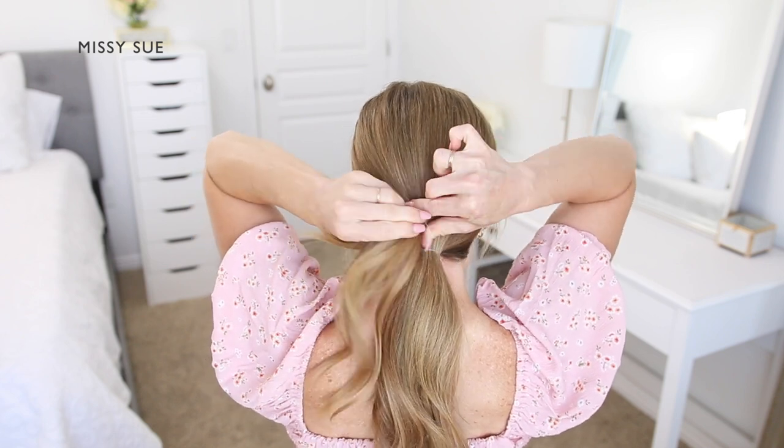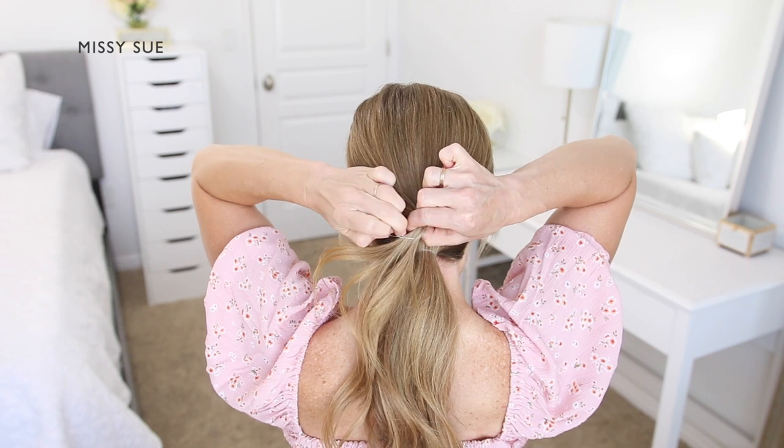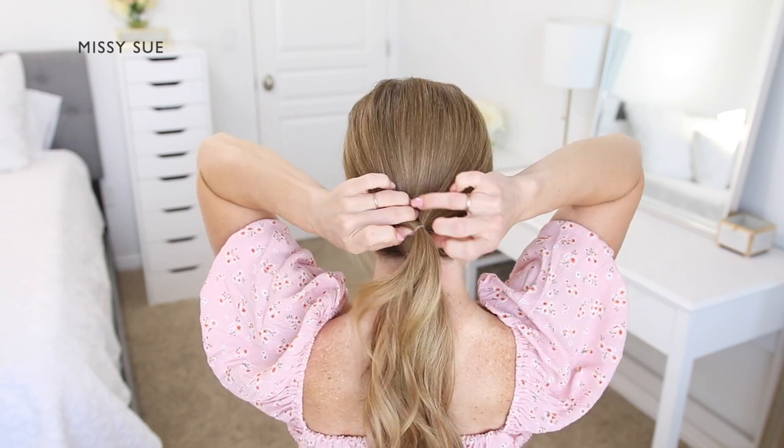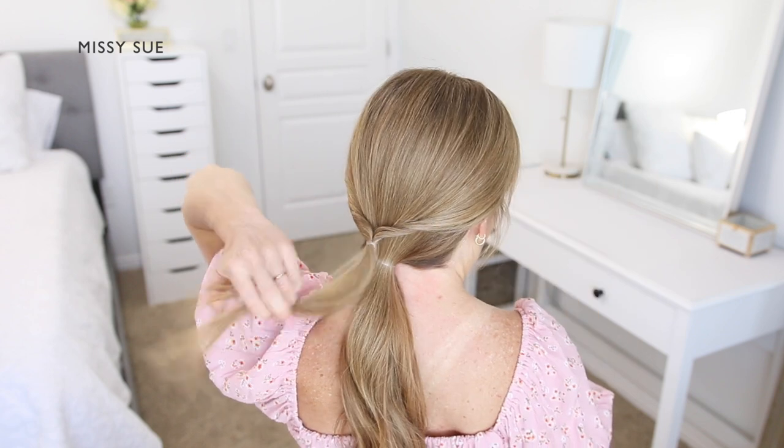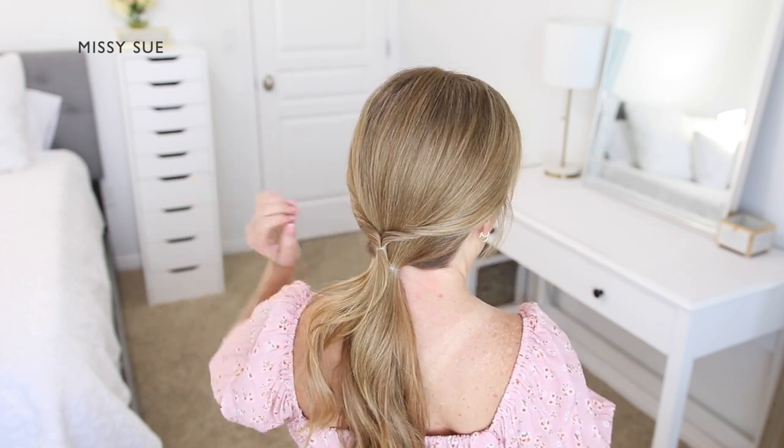I want to create a topsy tail section with this part of the hair, so I'm going to take the ponytail and bring them upwards, wrapping them around the elastic band. I'm going to wrap them twice — this will make the two side sections twisted.